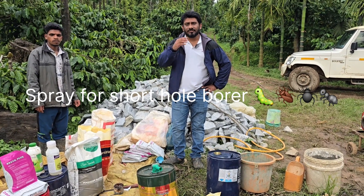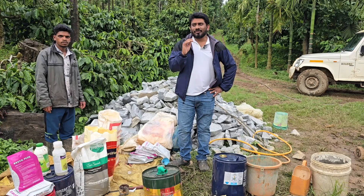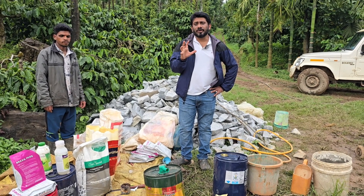Hello, hi everyone. This is Sami here from Agronomy Solutions. Welcome to one more blog of Agronomy Solutions. This blog is all about how to control a shorthole borer.